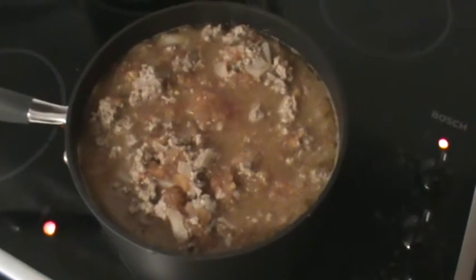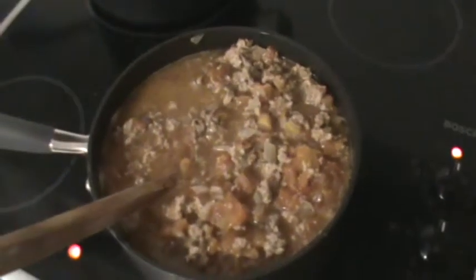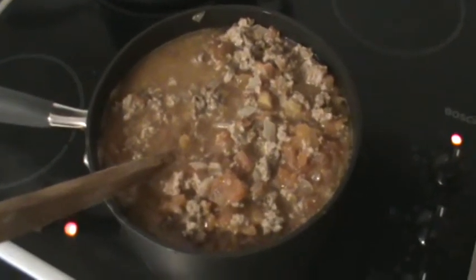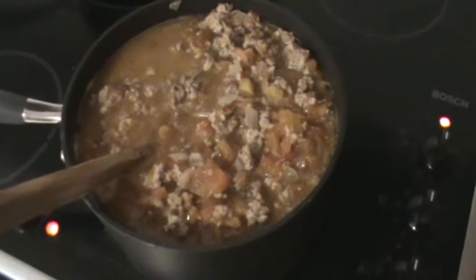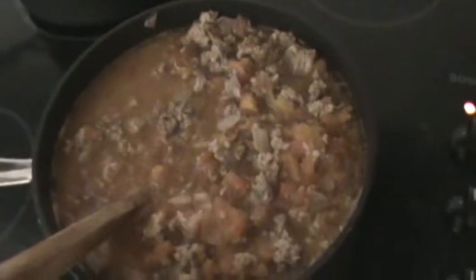To prevent the meat from clumping, you may need to use a fork to break up the pieces. The 30 minutes of boiling the meat in the tomatoes depends on your taste — if you like rare meat, 10 minutes is fine; if you're in a hurry, 15 minutes. Because I cook once a week, I tend to use 30 minutes.